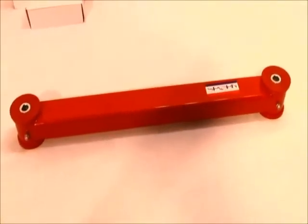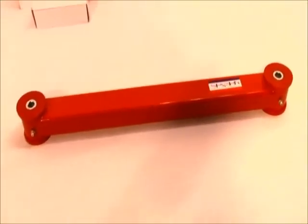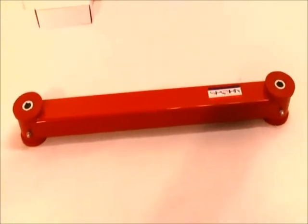Hey everybody, Steve Spohn here with Spohn Performance, and we just wanted to give you a quick little video tour of our boxed rear lower control arms with polyurethane bushings.